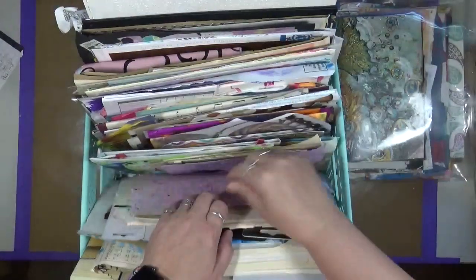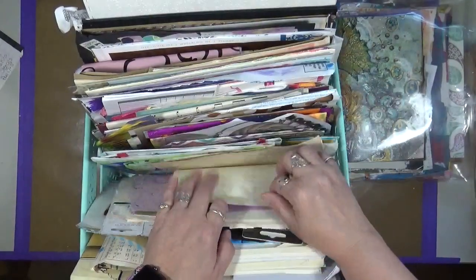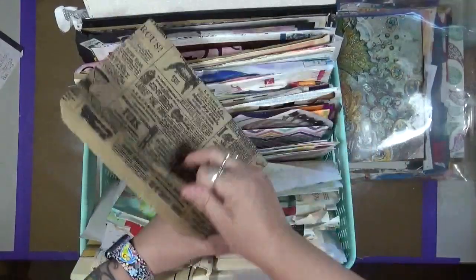Isn't that really cool? Here's another one - it was fun making those. More painted papers, this is a backdrop paper, envelopes, another envelope.